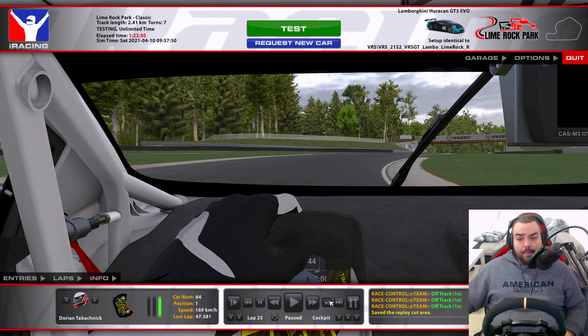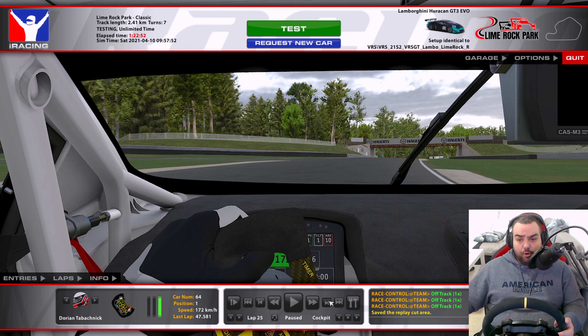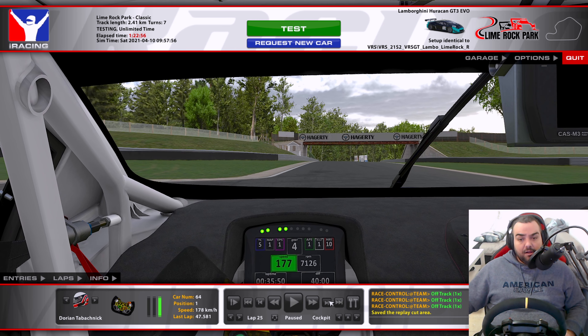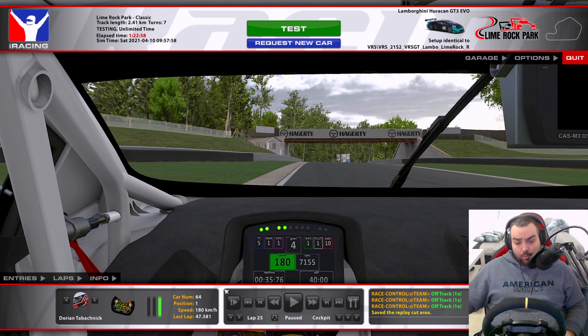Staying flat — the car will wash out, so you want to open up the wheel pretty early to prevent the understeer, and using the curb on the way out.